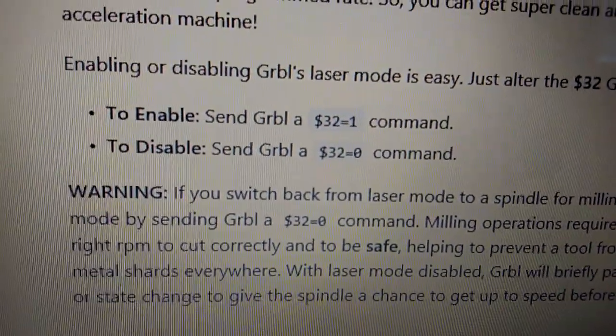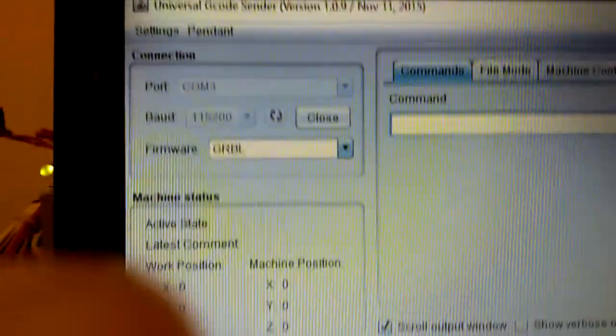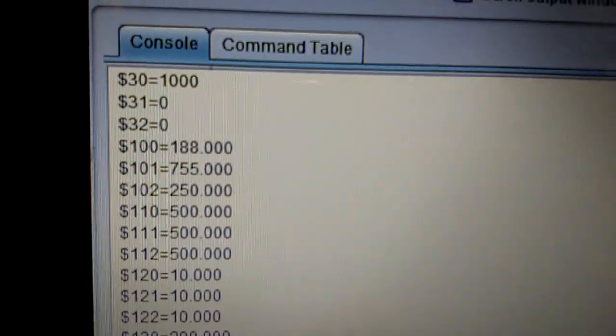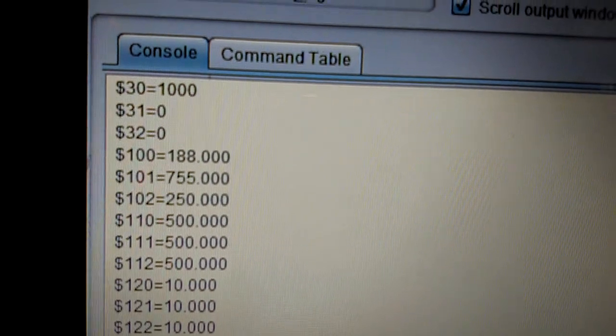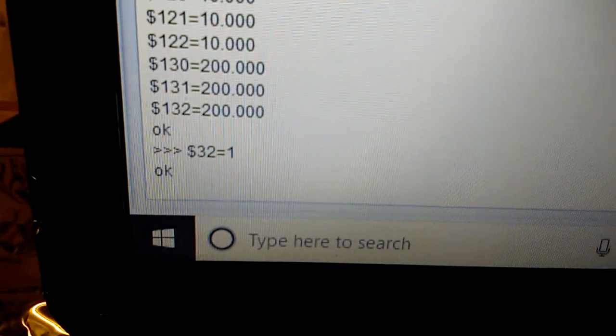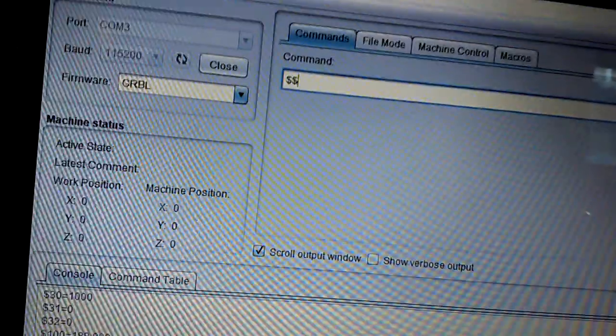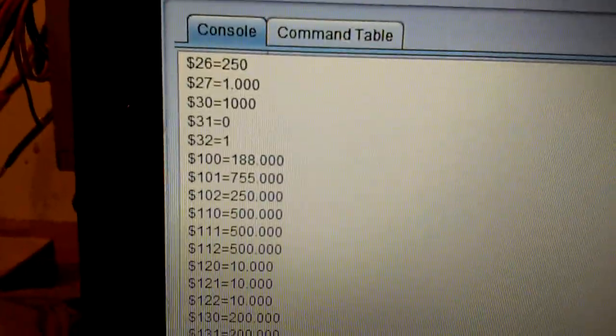So something to keep in mind: check your dollar sign 32 command and see what it's set at. To change this, it's not that difficult. Open up your Universal G-code Sender and type in dollar sign dollar sign to look at the state of $32. It was at zero, so to enable it you have to change it to dollar sign 32 equals 1 in the command line and hit enter. Then it switched to $32=1, and if you hit dollar sign dollar sign again and hit enter, it comes up as one.